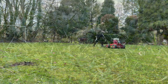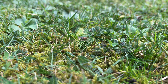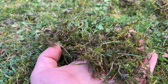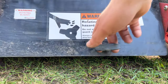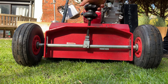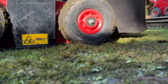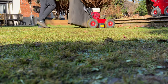Scarification and Raking. I scarified every lawn with the second pass being at a slight angle. If I were to go at more of a right angle it would increase the risk of damage to the grass.